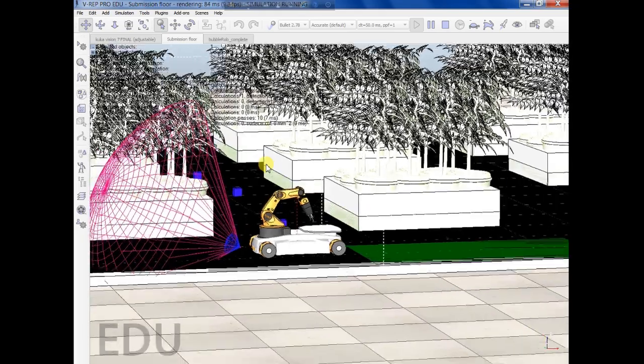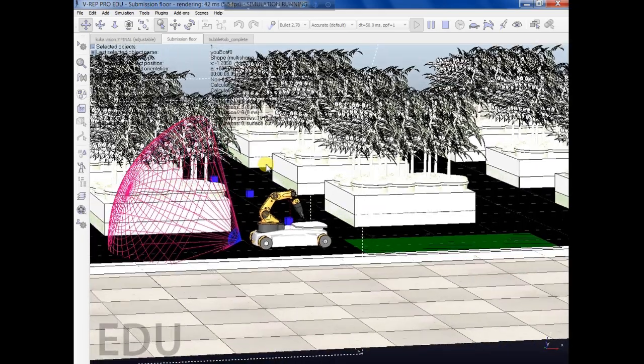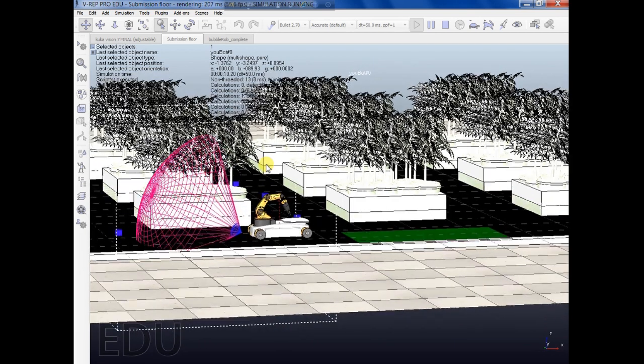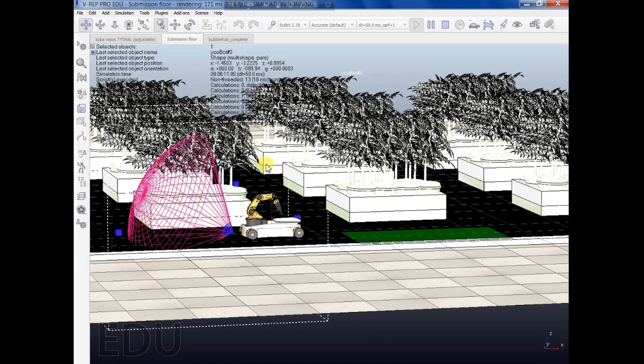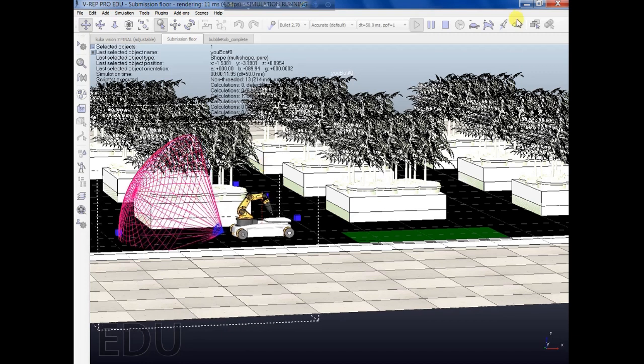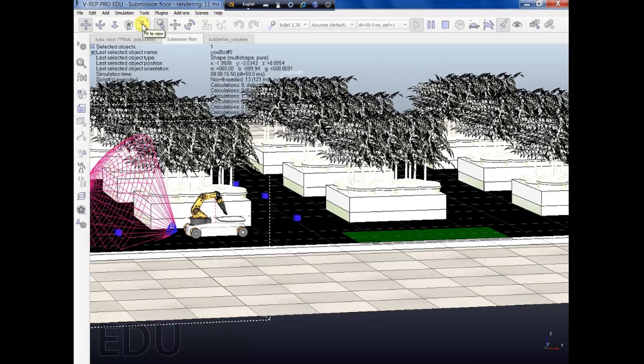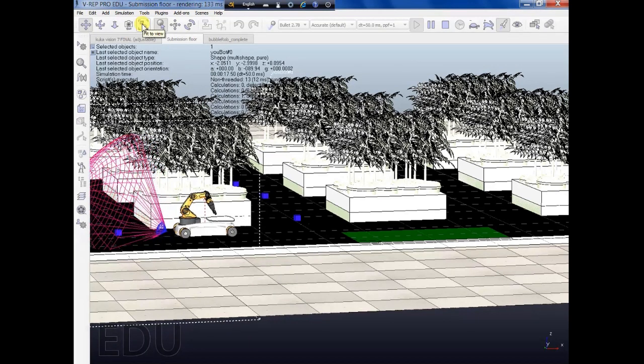Thanks for watching. If you like this video, please subscribe. Also, if you'd like to know more about this project, please put your comment in the comment section. I will try to create more videos regarding this project, how I did this and what the control mechanisms of the VRAP robot are.